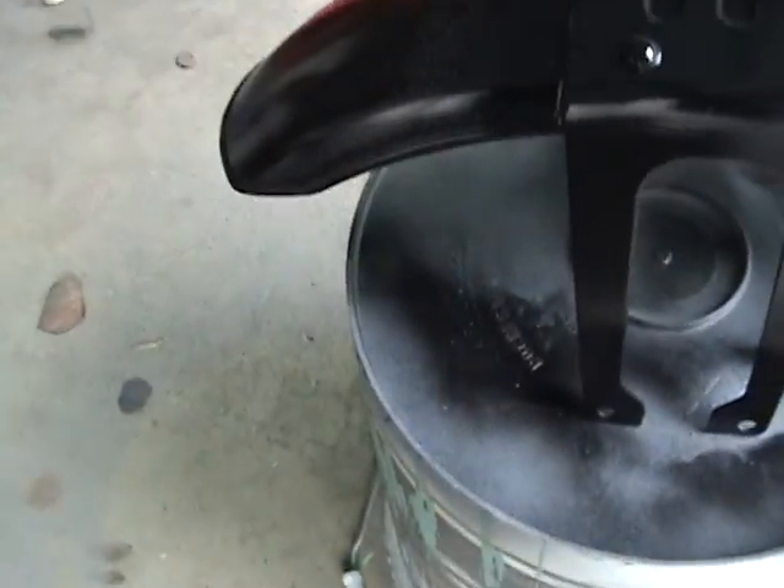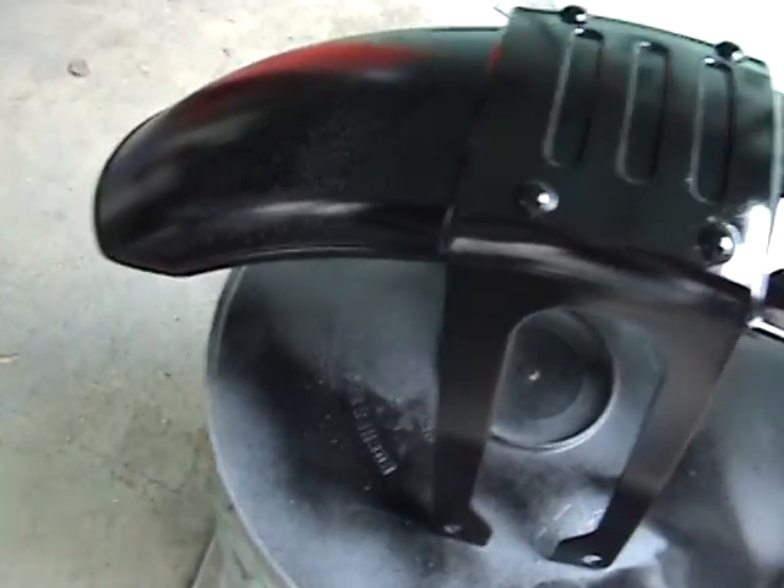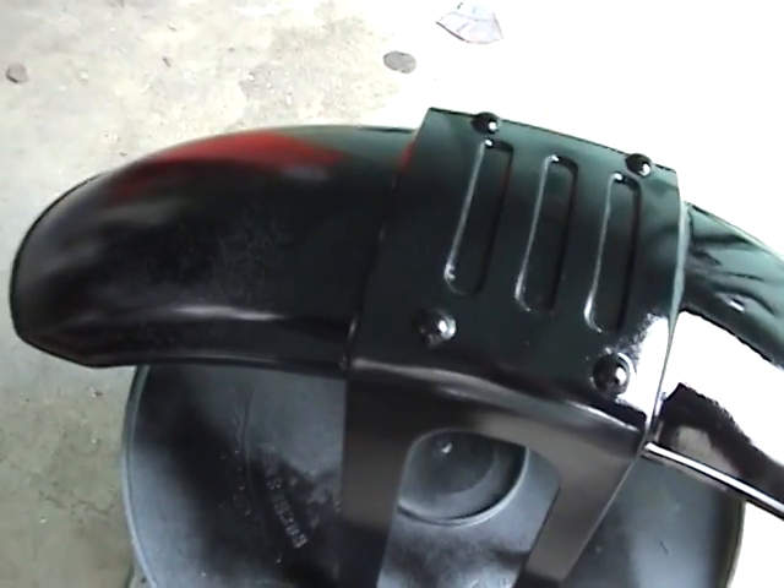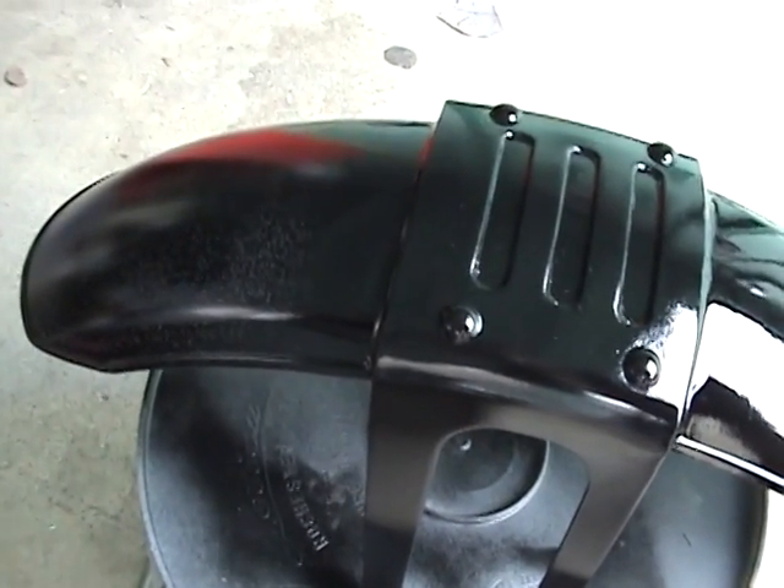I think it's going to look pretty good after I get that part done. All the dents and everything are taken out. Everything looks good. But these are some of the problems that you can run along. And as a beginning painter, you've got to know how to fix them.